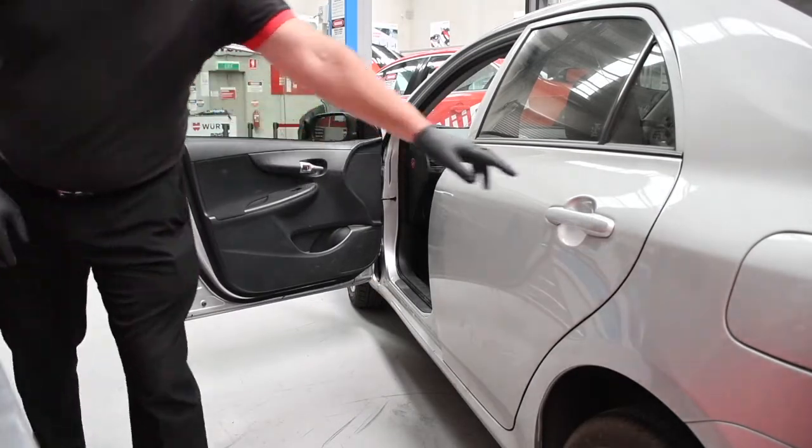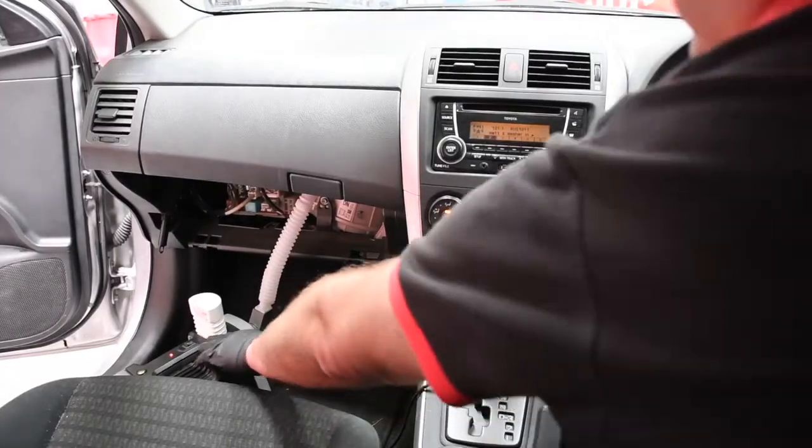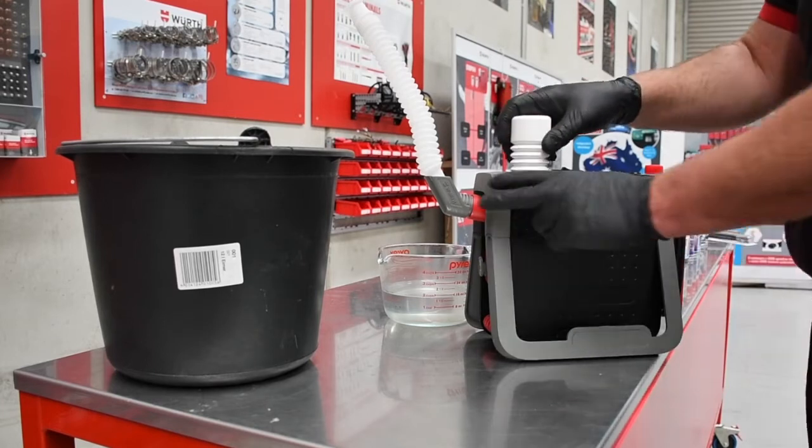Then open all the doors and ventilate for about 10 to 20 minutes. Pull out the mains plug from the Evapomat. Remove and dispose of the empty bottle of Evapoclean.